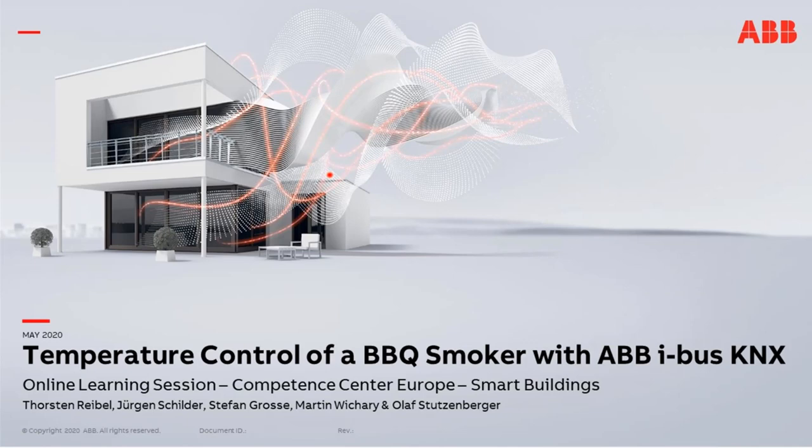My name is Jürgen Schilder from the ABB Competence Center Europe Smart Buildings. Today I'm giving an extraordinary online learning session. My colleagues Martin Lichari and Stefan Große are also in their home office, and Thorsten Reibel is on holiday. The session is recorded and then published. You will receive a feedback email with links to the presentation and the video recording.